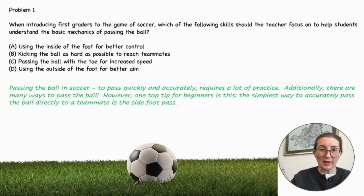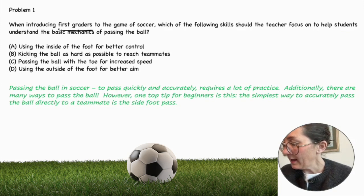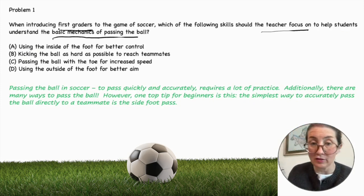Problem number one. When introducing first graders to the game of soccer, which of the following skills should the teacher focus on to help students understand the basic mechanics of passing the ball? We're talking about first graders and what the teacher should focus on to help students understand the basic mechanics of passing the ball.